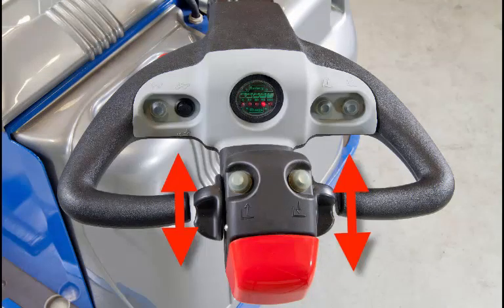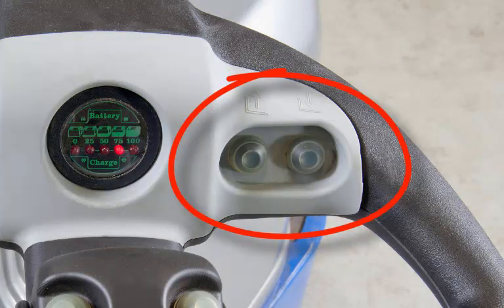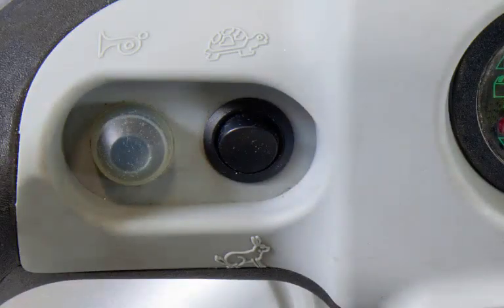Pull the tiller down from the park position — the truck will not operate in the park position. Rotate the paddle switches forward or back to drive the truck. Rotate the tiller left or right to steer the truck. Use the up and down switches to lift or lower the load. Note: for increased safety, a limit switch on the mast will prevent the truck from operating in the rabbit high-speed drive mode.